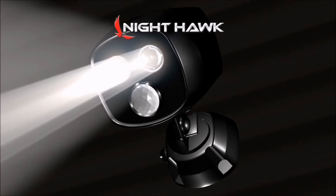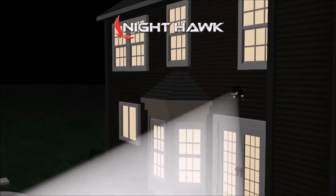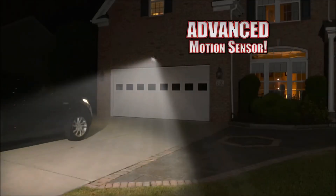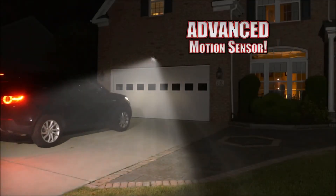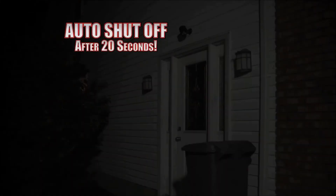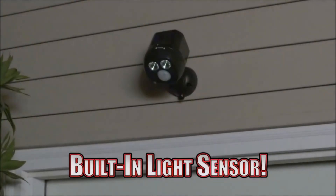The 450 lumen LEDs cover up to 675 square feet, giving you peace of mind when it's dark outside. And the motion sensor is activated from up to 36 feet away, spreading a wide beam of light to lead the way. Plus, Nighthawk automatically shuts off after 20 seconds, and its built-in light sensor keeps it off during the day.